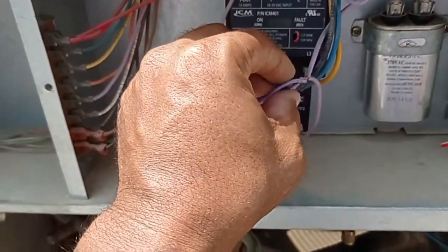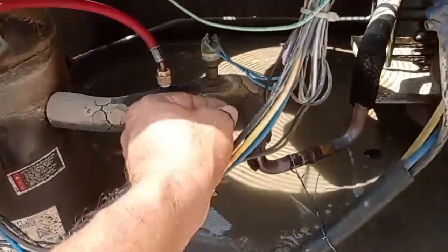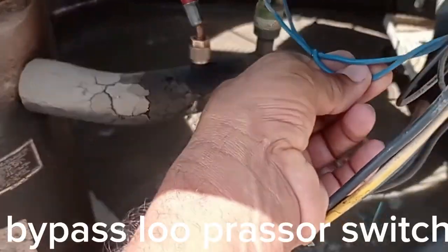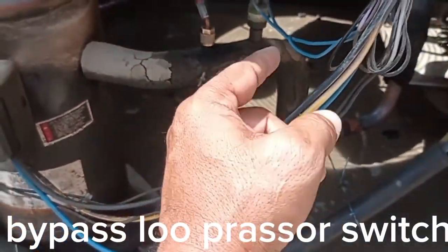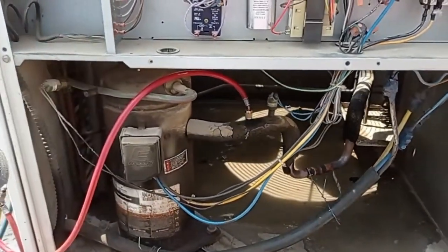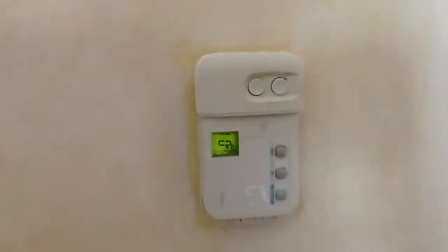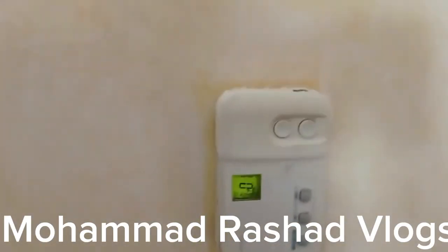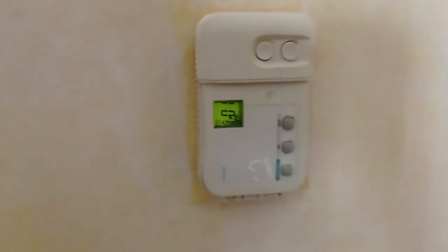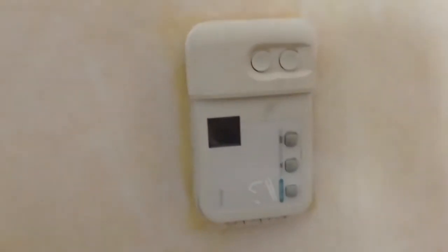I made a bypass for the timer, but the timer is okay — no problem. Then I bypassed the low pressure switch. After start, I checked the Freon pressure. First floor, daughter room, unit number 3 — it's working now. Indoor unit working, thermostat working. Now I go up the stairs to check the compressor.